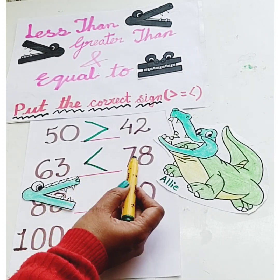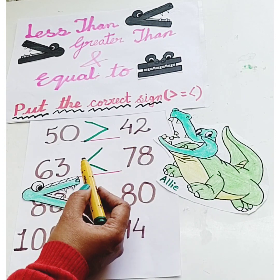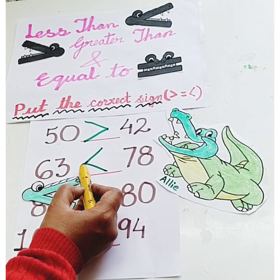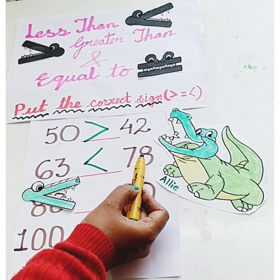63 is less than 78. For the less than sign, this side of the mouth is closed because Ellie likes to eat the biggest number.